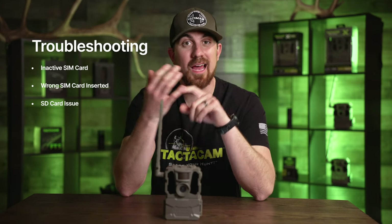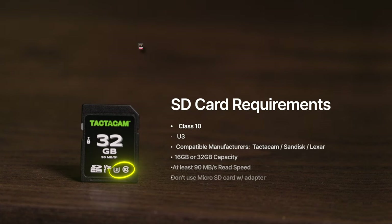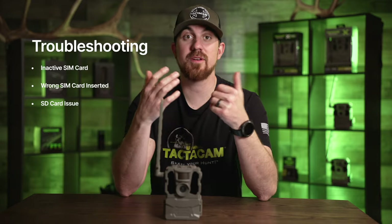The next thing could be an SD card issue. You want to make sure that you're using a class 10 U3 card. Sometimes if you're not using a high quality or fast enough card, your camera won't check in.